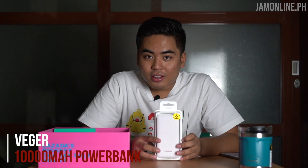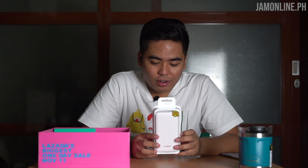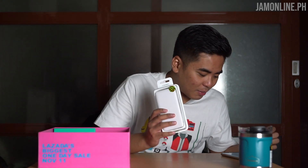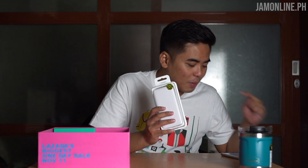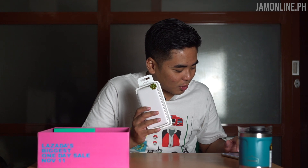Next one is the Veger power bank. This is the Veger VP-1018 10,000 mAh Power Bank — Slim Pocket Style Mini Power Bank, Micro USB 2.0A Input, 2.0A Dual USB Output. Anyway, this is the power bank that we got. It's a Veger power bank, 10,000 mAh of juice. Time to unbox.